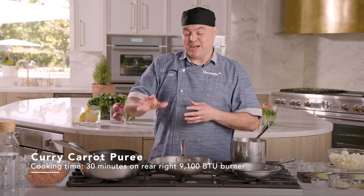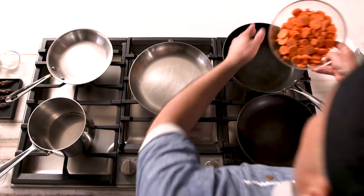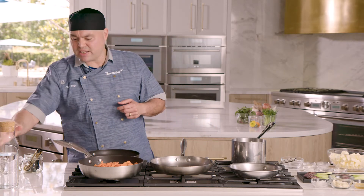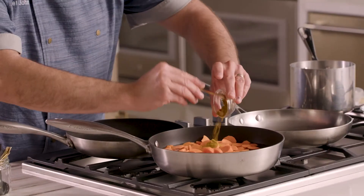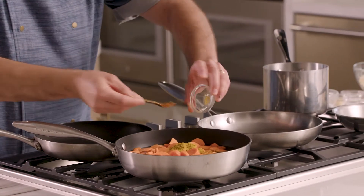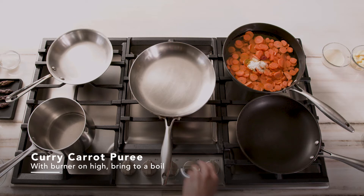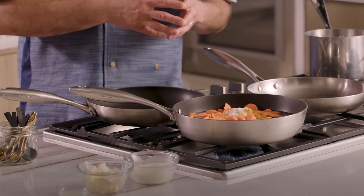After 15 minutes of sitting time at room temperature, we're gonna drop our polenta into a refrigerator until it's completely chilled. Next, on our right 9,100 BTU burner, we're gonna make our curry carrot puree. We're gonna drop about a pound of carrots sliced quarter-inch thick, add four cups of water, our curry powder, and some sambal — or sriracha if you have it. We're gonna turn the burner up to high and bring this to a boil, then let it boil for 10 minutes.